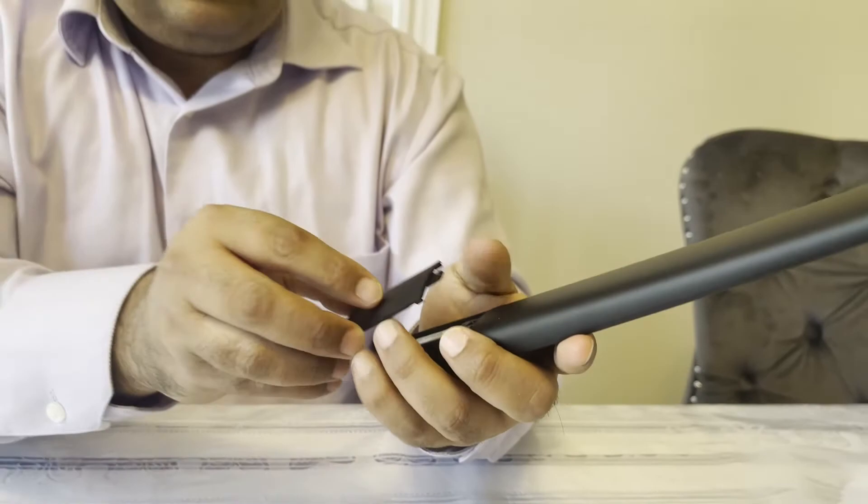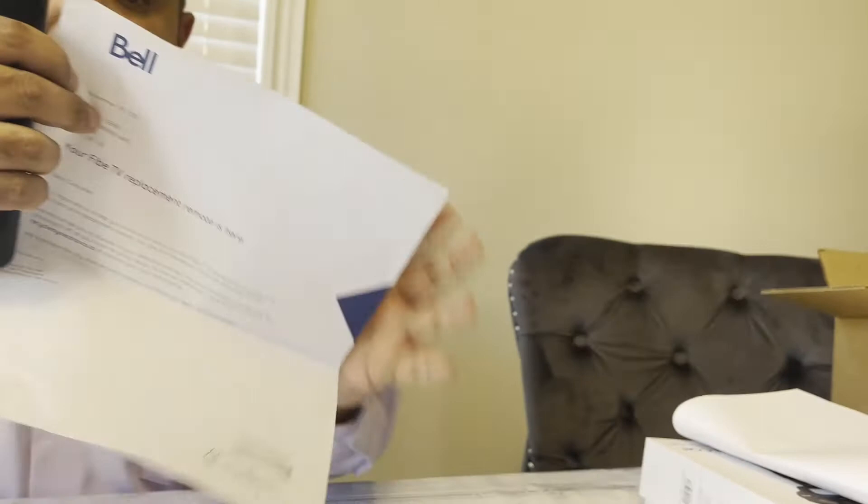Here it is. Let's put the batteries in and the remote is ready for you guys to enjoy TV. It's called Bell Fibe TV. I don't want to show my information, but as you can see, that's Bell Canada — this is the remote.